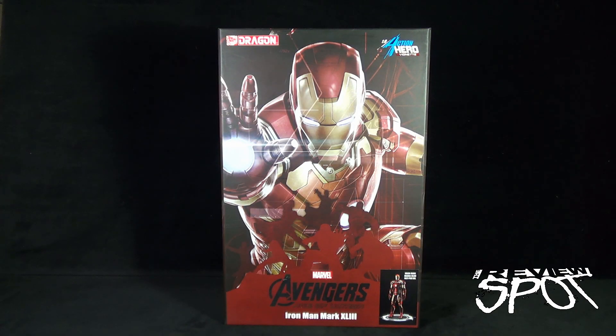On today's collectible spot, we're having a look at the Dragon Models Action Hero Vignette — the Avengers Age of Ultron Iron Man Mark 43, indicated down below as a multi-pose version. Dragon Models is a high-end statue company specializing in smaller-scaled action models or action statues.